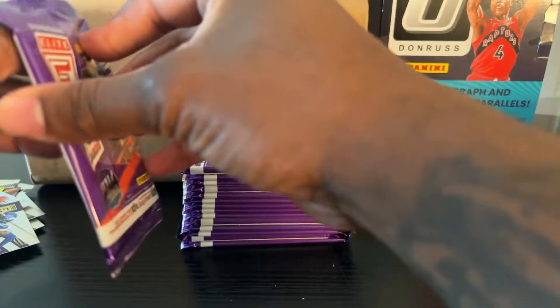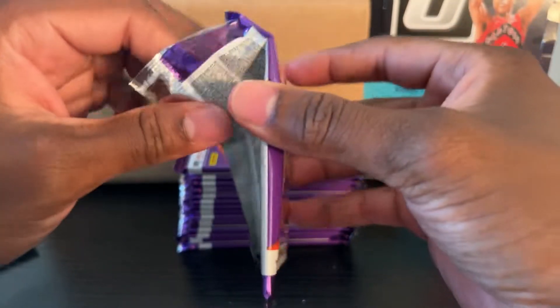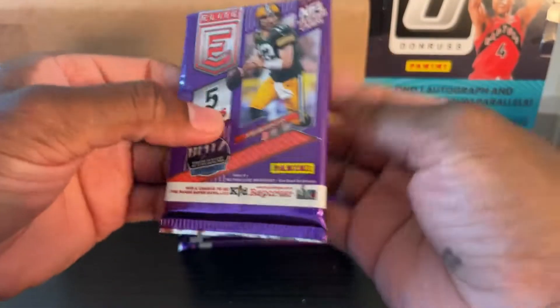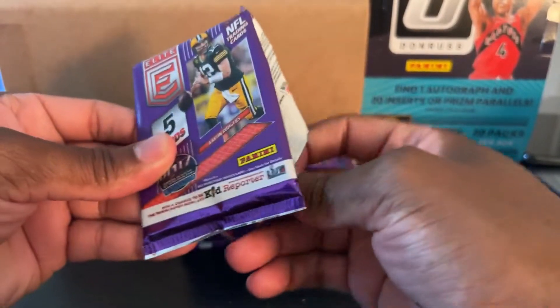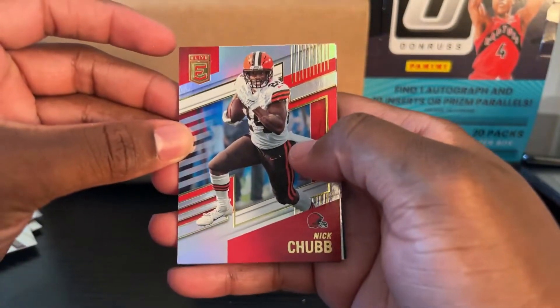I'm only a few packs in and I already like it better than NBA. Sorry, the camera's shaking. Wish I was in my new place already. All right — we have Nick Chubb.